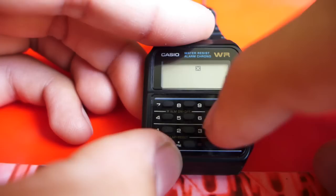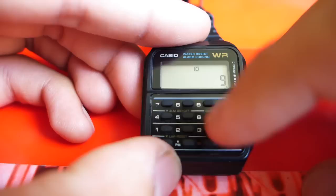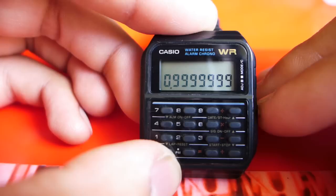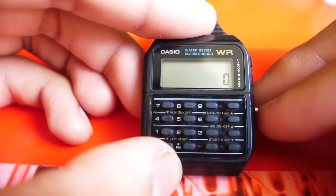And as an accuracy test, let's do 1 divided by 9 times 9. If you'll notice, I'm pressing all these with my fingernail — they're pretty small buttons. And of course we do not get 1, but instead 0.99999999. Which is okay, considering it's just for calculating tip or whatever.